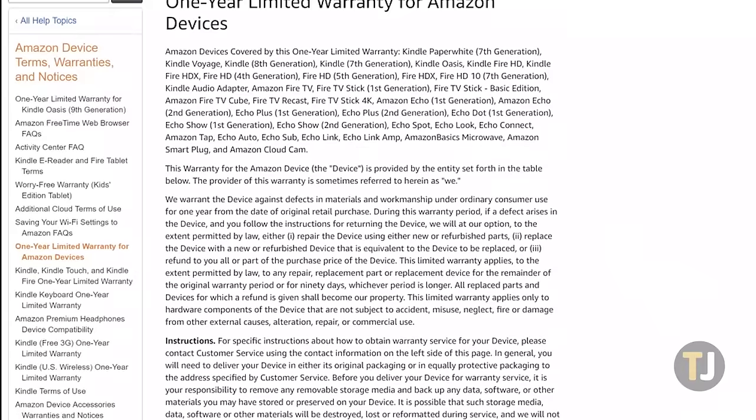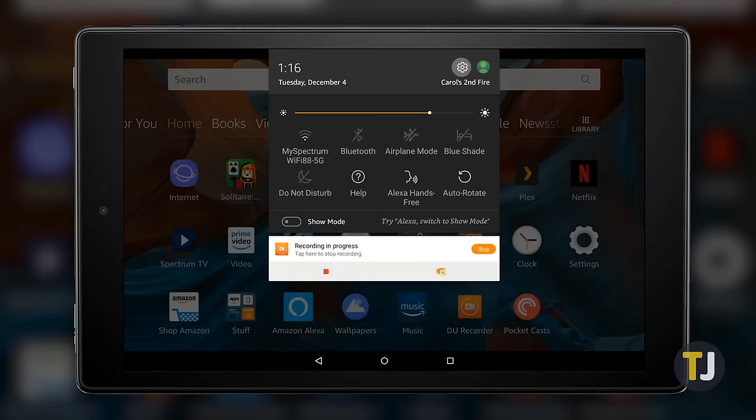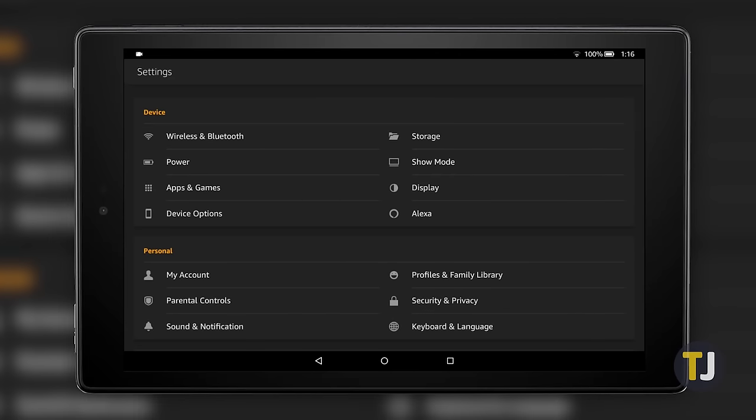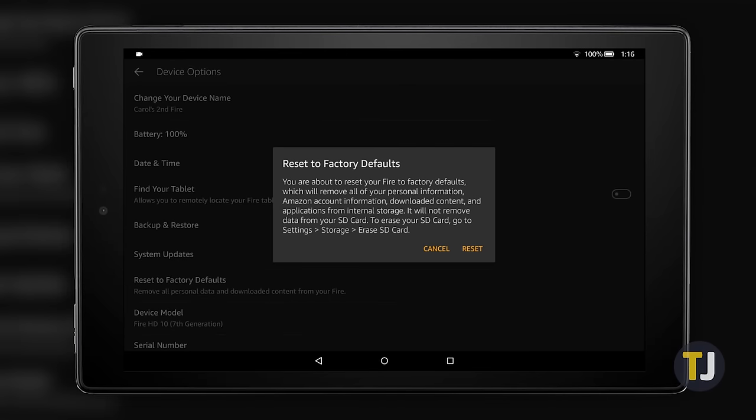Before making a warranty claim, you'll likely be asked to factory reset your tablet. Generally speaking, that's a good idea to try any time you're having an issue with your phone or tablet, even if it doesn't seem like a software issue. Dive into the settings of your device and select Device Options. Click on Reset to Factory Defaults, then select Reset. Obviously, you can only do this if your Fire tablet is charged enough to reset. If you can't get your tablet to turn on at all, skip this step and just contact Amazon.